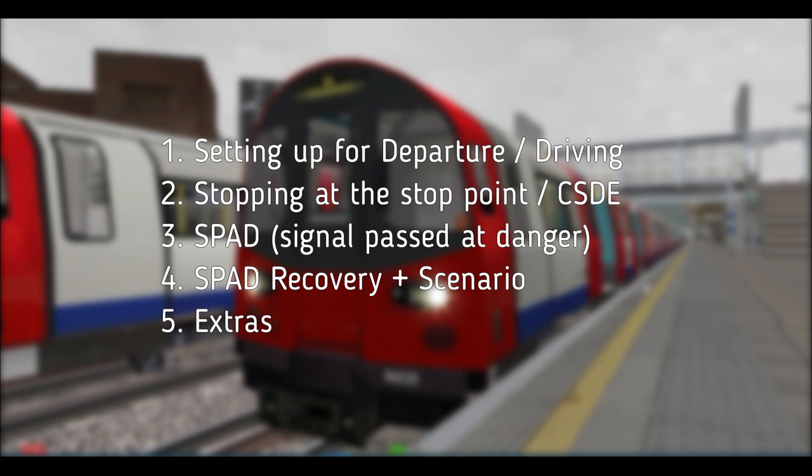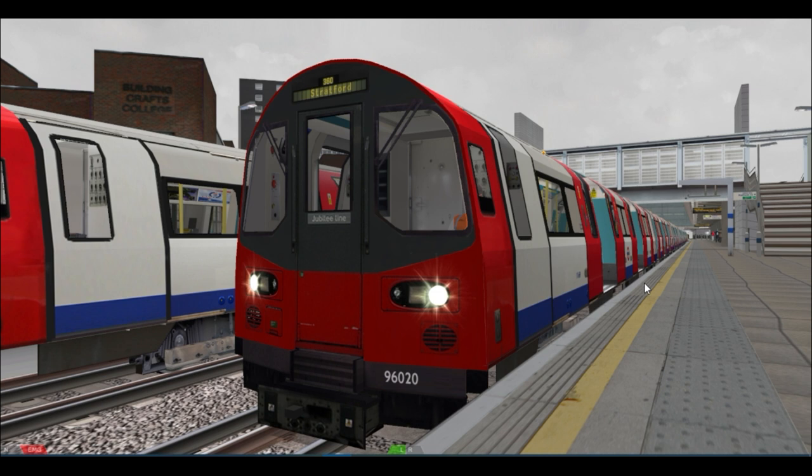Next we'll look at stopping the train at the station in the correct stopping area and demonstrate the correct side door enable feature. Last of all we'll look at what will happen if we were to pass the signal at danger showing a red aspect, and a step-by-step procedure to recover following the SPAD. If you need any help with the complete setting up of the train please take a look at the other tutorial linked in the description as this is covered in greater depth. I hope you enjoy and let's jump in and get started.